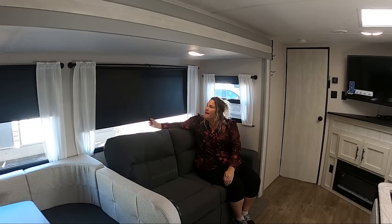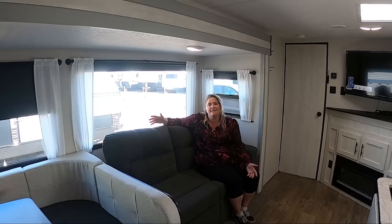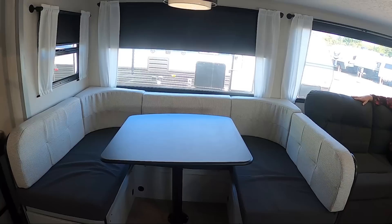You've got roller shades that make it really easy to keep clean and make your entire trailer private. They're blackout shades, so they're keeping the sun out if it's too bright and you want to take a siesta. The U-shaped dinette also makes for a great secondary or third sleeping area — almost a double bed — and it makes for a great game table too.